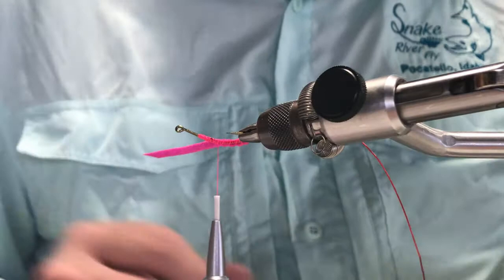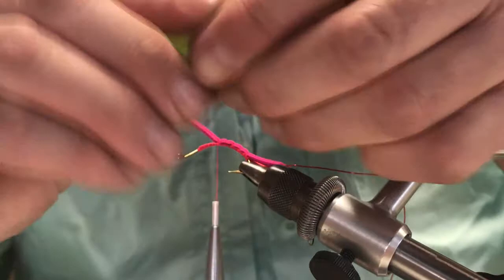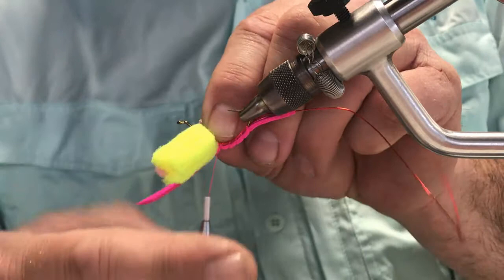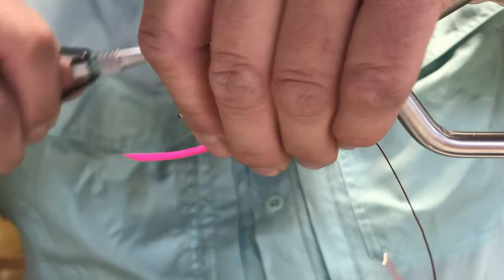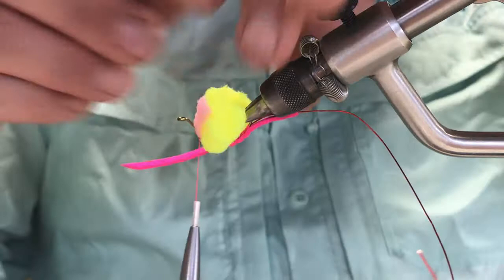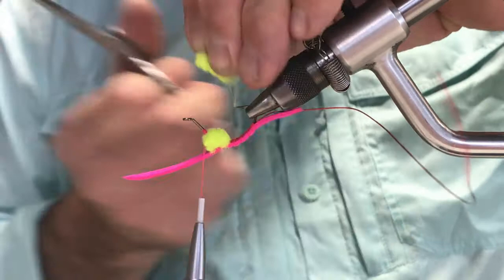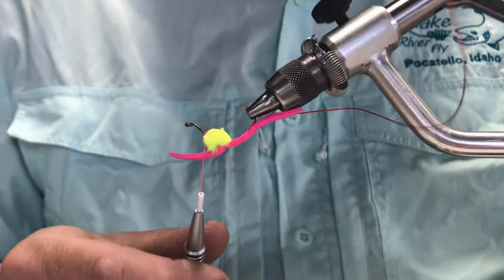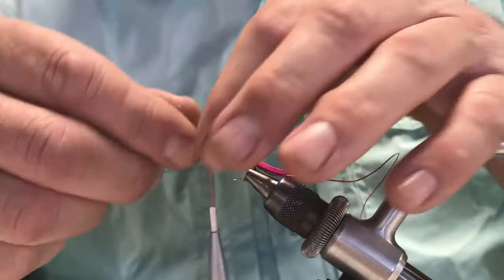For the egg pattern, I've already cut a couple pieces of McFly foam. I just kind of form a pigs-in-a-blanket with that interior color — sandwich it in there — then make that spot available where I want the egg to go. Put a couple really solid wraps right there, making sure they go in the same spot. Then pull the egg off to the side, secure my thread, and cut the egg out. To do that, hold tight on the egg foam and make one little cut. Use good scissors — multiple cuts will just make it uneven.